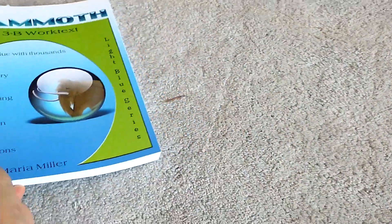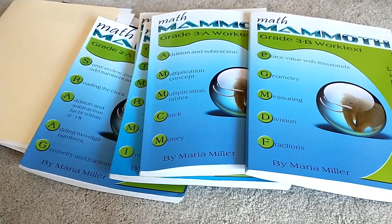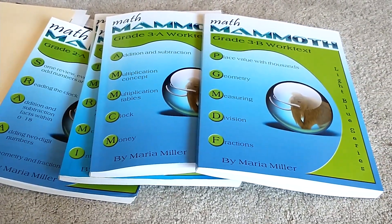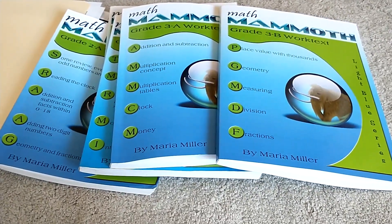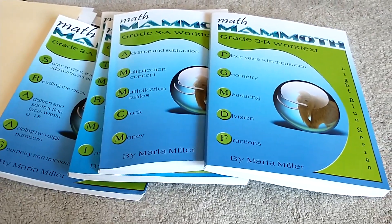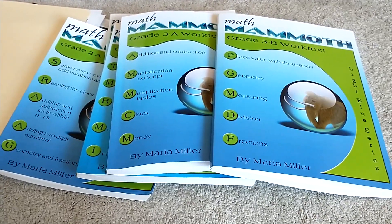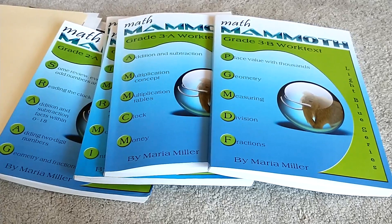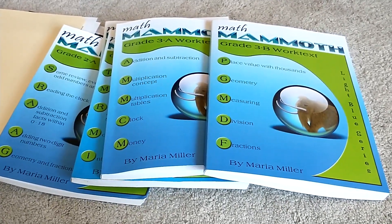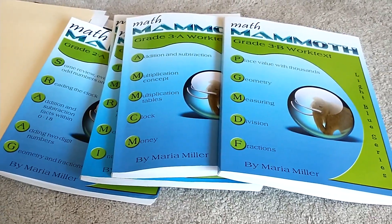So that is a look at Math Mammoth first, second, and third grade. Let me know if you have any questions — we love Math Mammoth and we're going to use it through seventh grade. Maria Miller has suggestions on her website for beyond seventh grade. She also has YouTube videos that teach her lessons and explain concepts, so if you're not confident teaching a specific concept you can look it up. She also has many free worksheets to supplement lessons on her website — just a plethora of resources. It's an amazing program that is not as popular as it should be, given how affordable it is. You can buy it in black and white, which is cheaper, or in color. It really solidly teaches math if you enjoy the mastery approach. Thanks for listening — don't forget to like and subscribe!